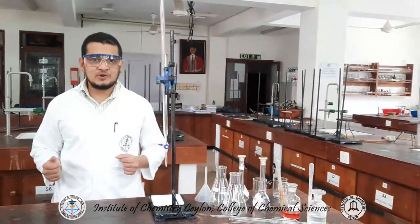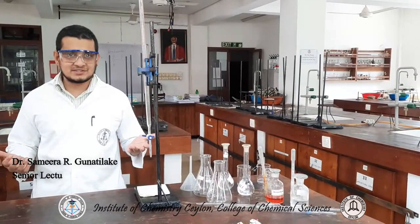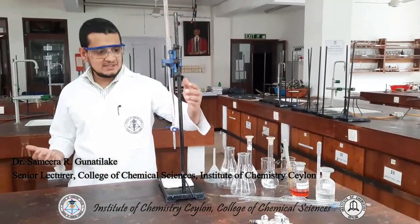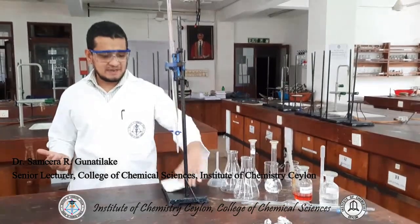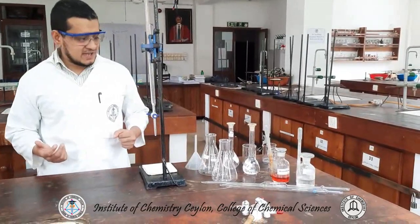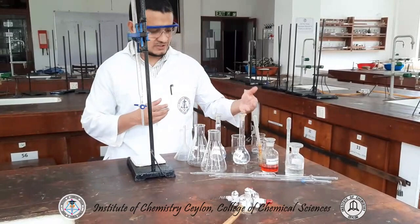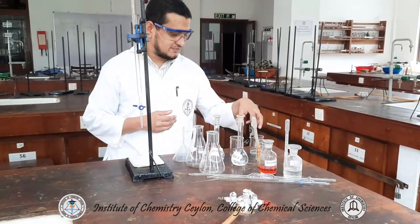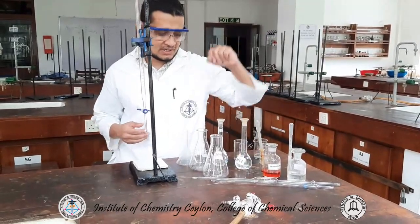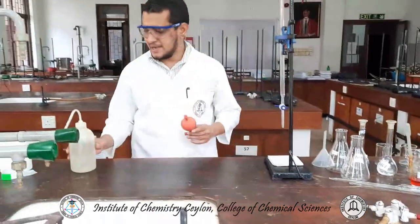Hi everyone. Today I am going to demonstrate the proper techniques of volumetric titration. To perform a titration I have a burette stand, a burette, a white background, two conical flasks, my titrant — in this case sodium hydroxide — a few beakers, indicators, pipettes, a funnel, a pipette valve, and a wash bottle.